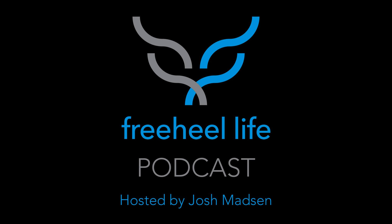This is the Free Heel Life podcast number 8. I'm your host Josh Madsen, coming to you from the Free Heel Life shop in Salt Lake City, Utah. Good to be back this week. Got some powder skiing in yesterday — that was super nice. It's been snowing quite a bit here in Utah and I know a bunch of other places.